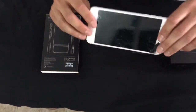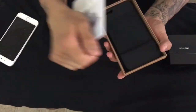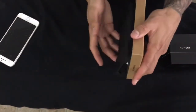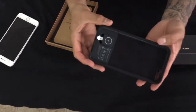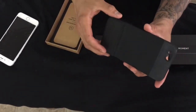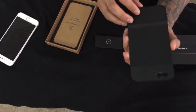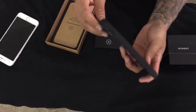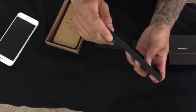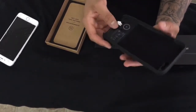This is my 6s Plus. It works but it's a demo unit — the camera's messed up and everything, so we're just gonna use this as a demo. It's a pretty sleek case box. This is it. The shutter button on the iPhone itself is not used; it's replaced by this shutter button, which is pretty cool.